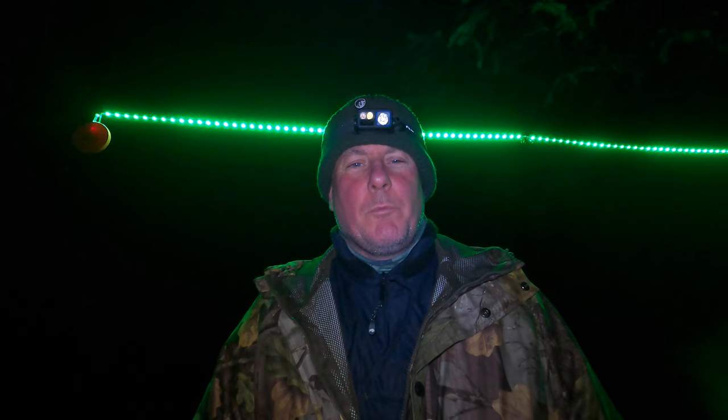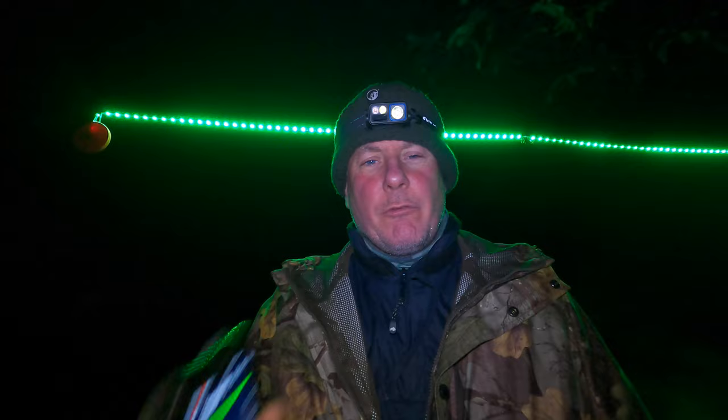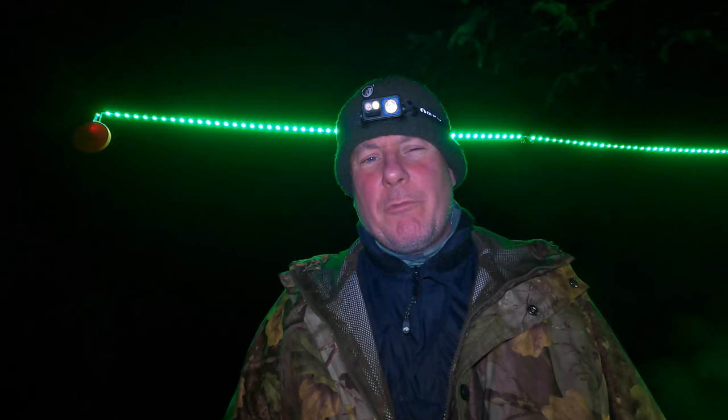Hi everybody and welcome back to Lundy's Wild Camp Stroke Bushcraft. As you can see I'm out in the woods, but today we're going to take a look at the Helingen RGB tape light. It's about 13 foot, okay, four meters. You have to download an app and what you do is you plug it into a power bank, switch it on, and run through the app which I've got here.